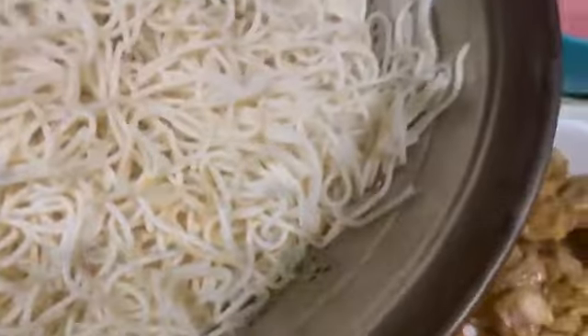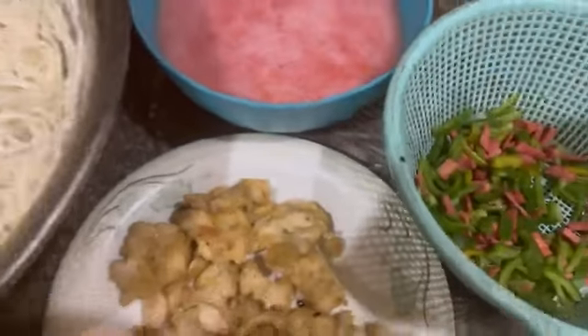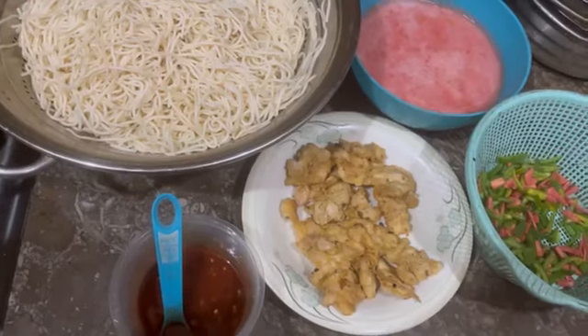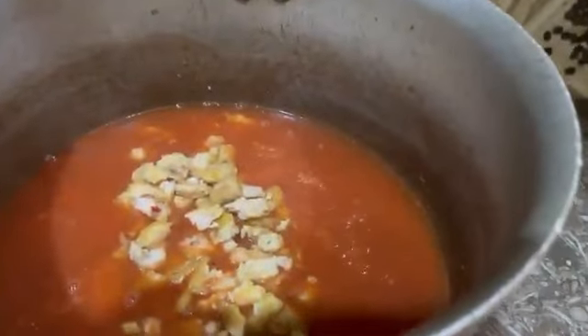To make the chowmein, I had also blended tomatoes in water and made a puree out of it. In your tomato puree, add the chowmein sauce. Once your sauce is nicely cooked and thickened, add your cooked fried chicken in it.